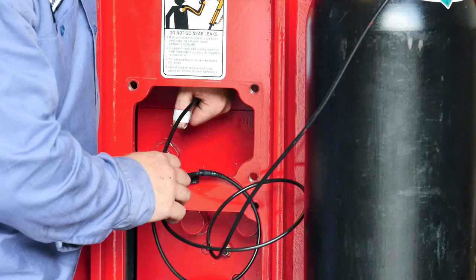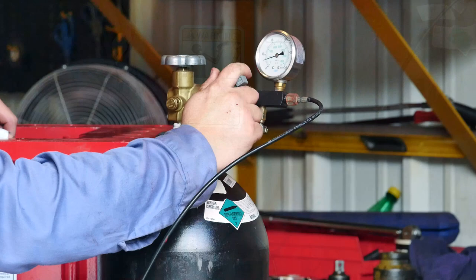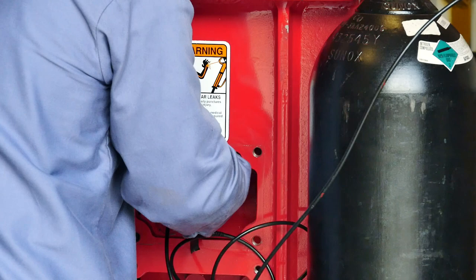Now it is time to charge the head cap. The head cap should have 10 to 12 bar of nitrogen put in it. Once you have the proper amount of nitrogen, just unscrew the gauge and it should stay in the head cap. Replace the nut on the charge valve and that process is finished.